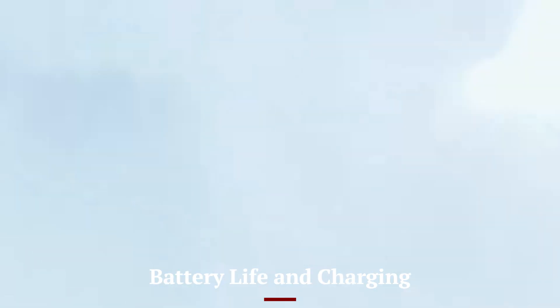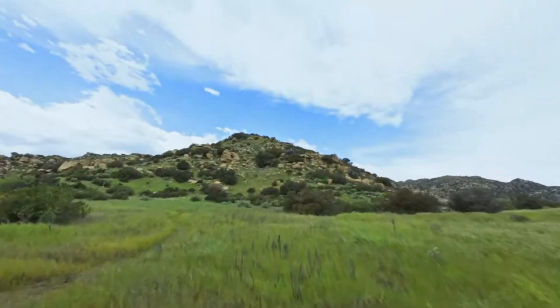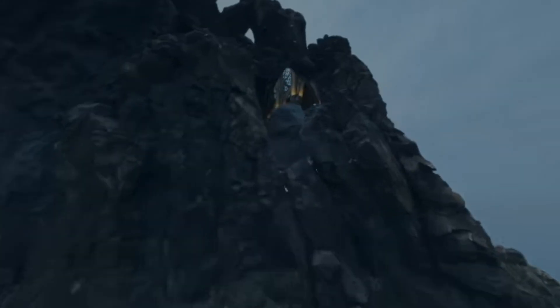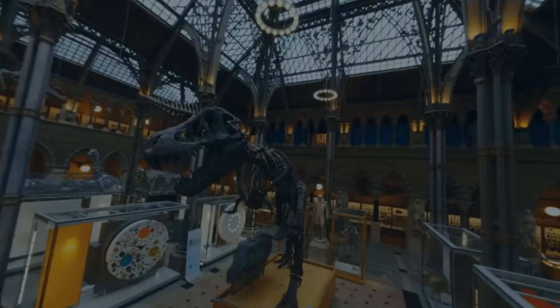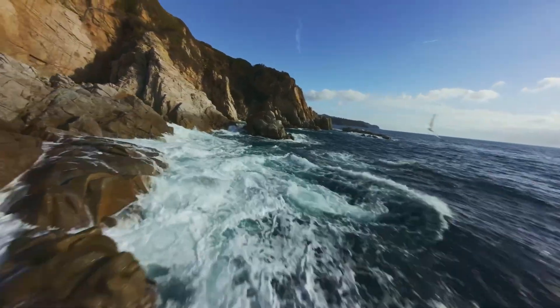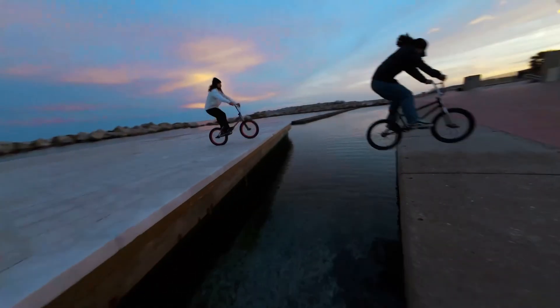The DJI AVIDA 3 impresses with its long-lasting battery life, which provides ample flight time for users to capture their desired footage without frequent interruptions. The drone boasts an enhanced battery capacity, allowing it to stay airborne for longer periods compared to its predecessors. This is a significant advantage for those working on professional shoots or long-range projects, where constant recharging can disrupt workflow.